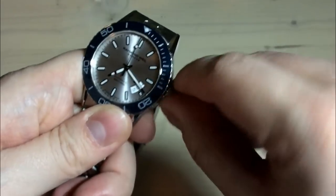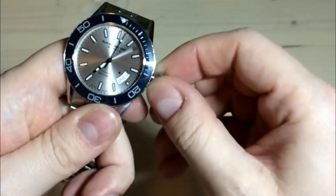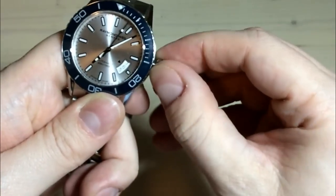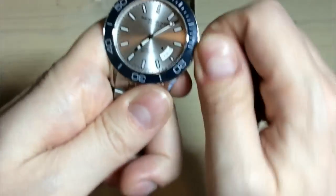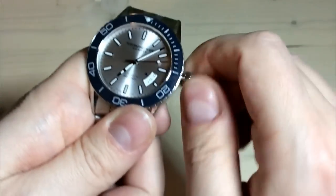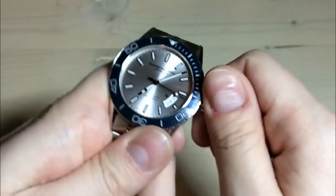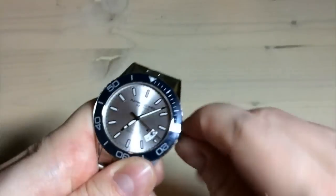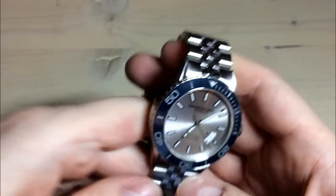The crown action is very nice — it just pops out all the way out. You can set the time. First position, you can set the date, which is very easy. Also, the winding is not buttery smooth, but very close to it. And I like the nice sound when I wind the watch. So a nice crown and a nice build of the watch, I would say.